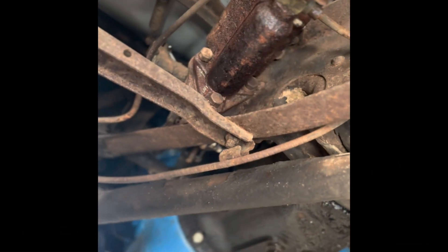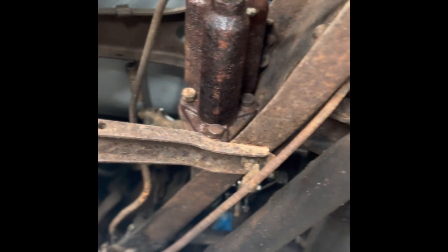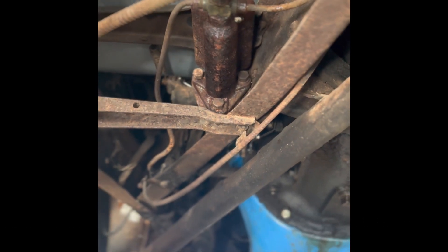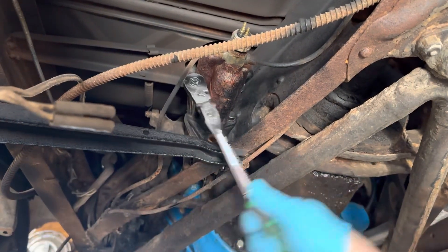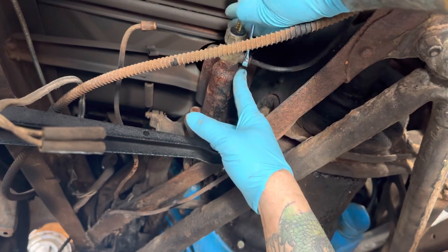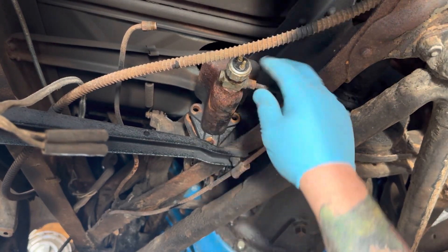This is the stock master cylinder for the brakes — it's known as a single reservoir. You can see on the end there, both of the lines tee to one spot where the brake light switch is. These were pretty standard for anything with hydraulic brakes up until about '65. I'm going to pull that off and put a dual on there — much safer. Should have just used my cutting torch; it's always easy with fire.